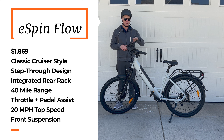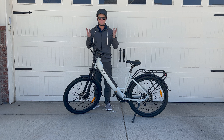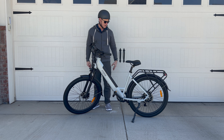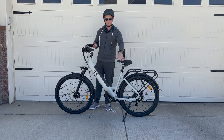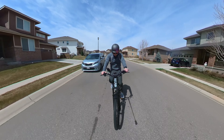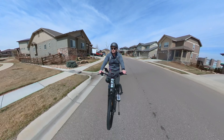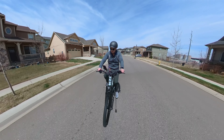Next up we have the eSpin Flow. This is just a nice-looking cruiser bike with a nice integrated battery. It is a class 2 e-bike, so it has a throttle and pedal assist, but the top speed is 20 miles an hour, which is what most e-bikes are — unlike the Nesta which is class 3. It also has adjustable handlebars, so you can ride it as a cruiser or in a slightly more aggressive position.